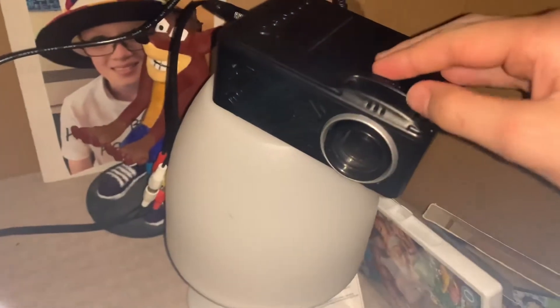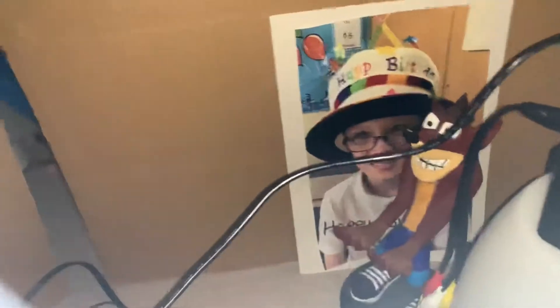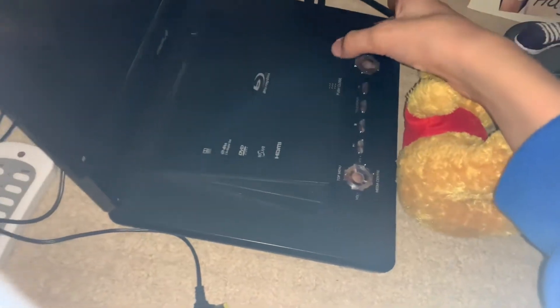You guys swapping out? Yeah, this thing was a bit wobbly — I want to change to normal. So this is my birthday card this week. You got a dual open, it's like a PS1, a PS2.